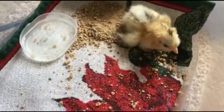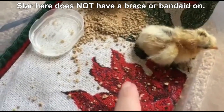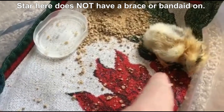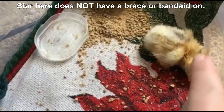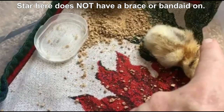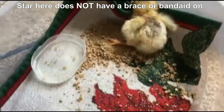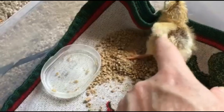Here are our next steps. She's pecking around and getting around. The brace has already helped, but this foot is more curled than the other one. We actually got this leg more splayed, this one better. And that foot is better as far as curled toes, but this one's still curled. She can hop around, get around, so she can eat and drink her water — we'll see progress.